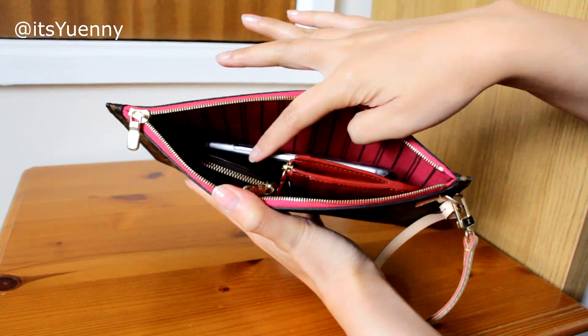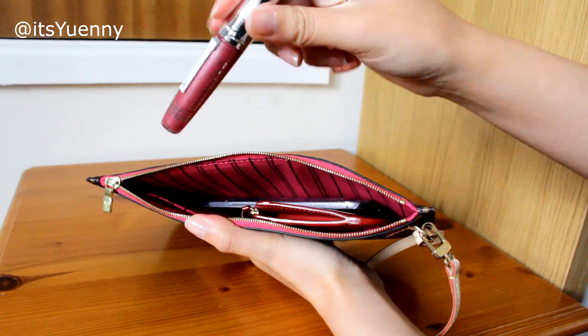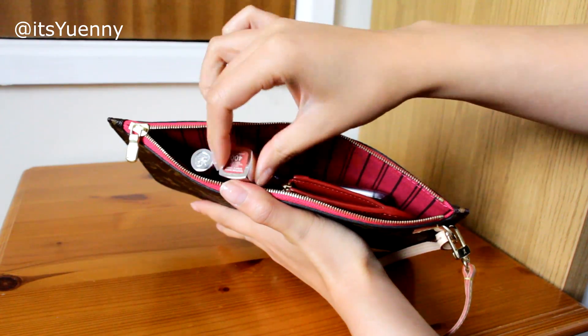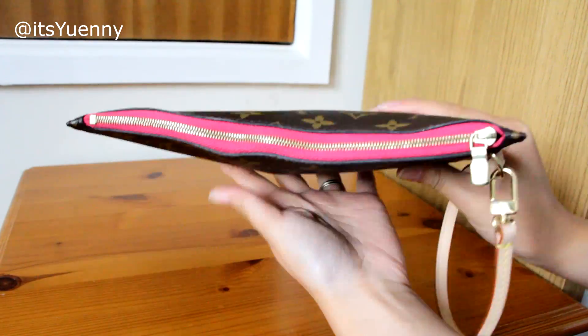Sliding the phone in and trying to zip it up — that works. But I'd probably just put coins into my key pouch, so I won't need my round coin purse. Instead I could put lip gloss, maybe a lipstick as well, and you can still zip up — still a little bit wonky but it does fit.